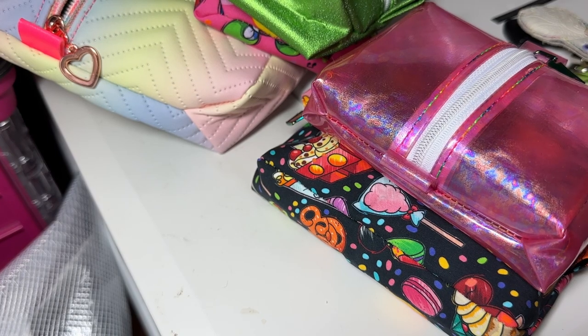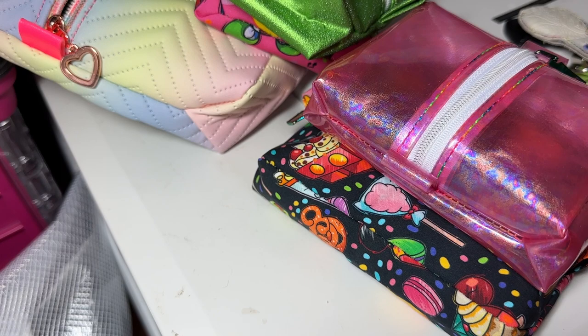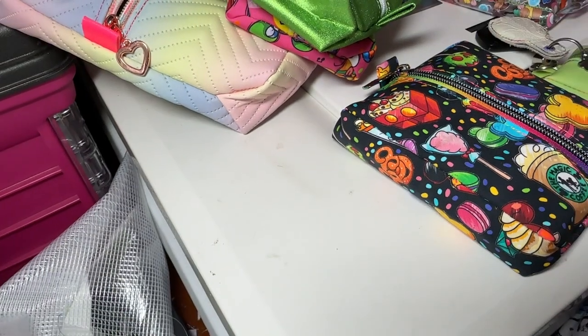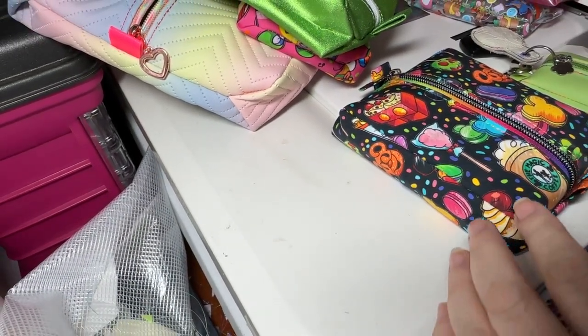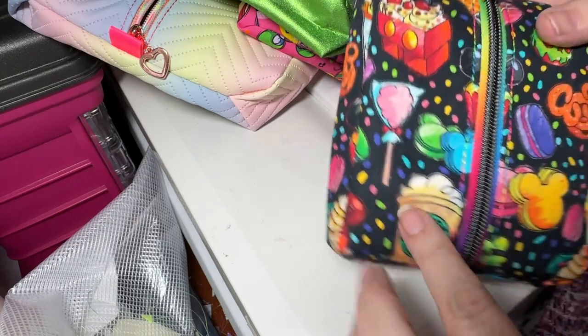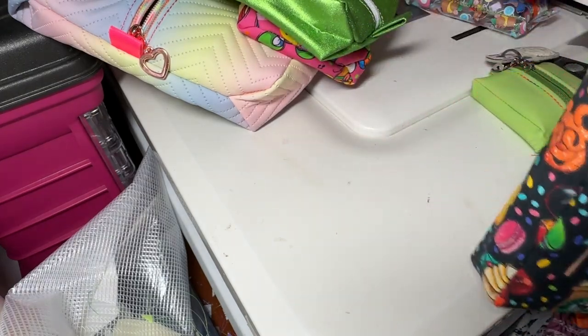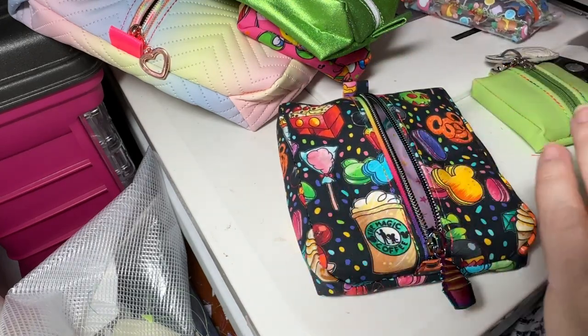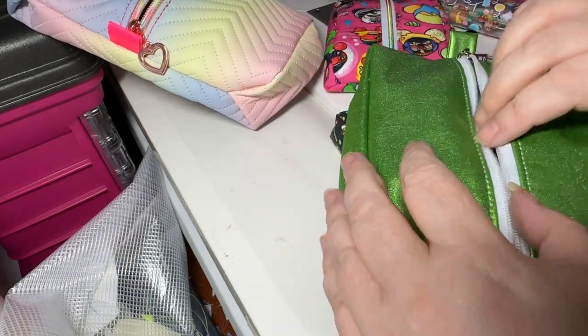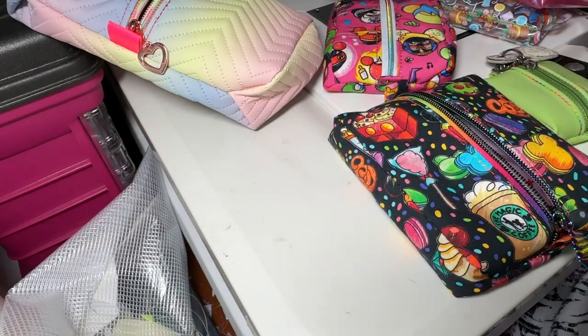Hi everybody, this is Kimberly with Starfish Design Embroidery. Today we're going to do the demonstration of the new puffer bag. Obviously you can tell what the name comes from — it's a puffer. This is one file, one pattern. You can use number three zipper tape like I've used here, or number five zipper tape. You can have it lined with cotton, unlined, or lined with vinyl. I did all these bags on my Janome 500e.